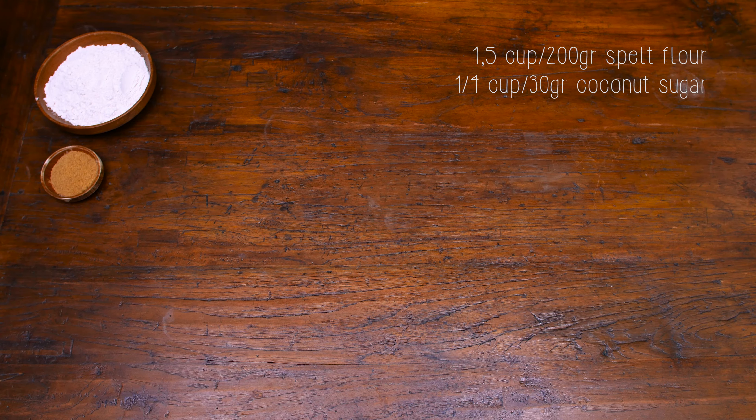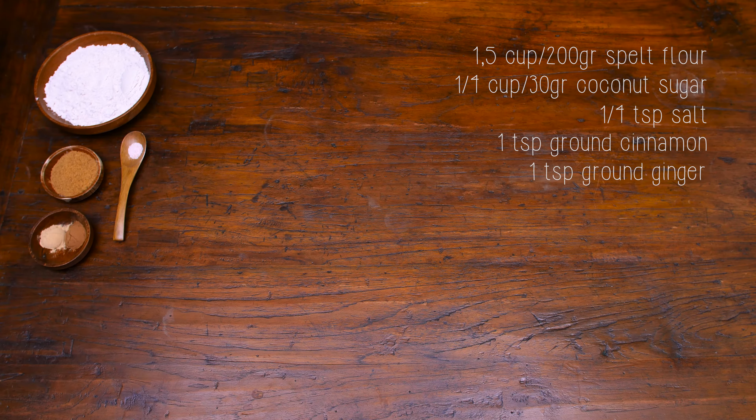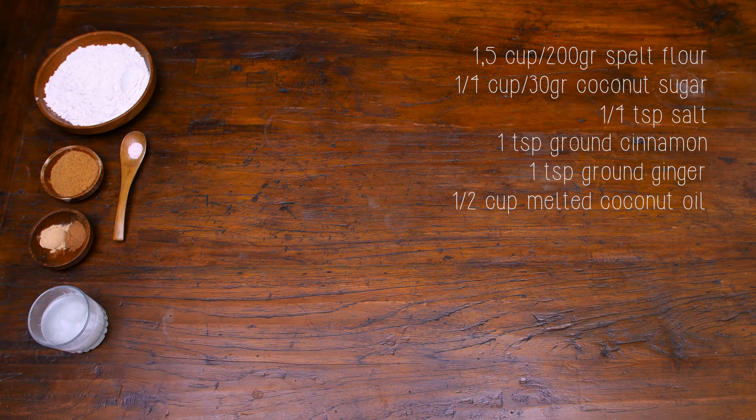One and a half cup of spelt flour, that's about 200 grams. A quarter of a cup of coconut sugar, a quarter of a teaspoon of salt, a teaspoon of ground cinnamon and a teaspoon of ground ginger. Half a cup of melted coconut oil. And for the filling you need 400 grams,